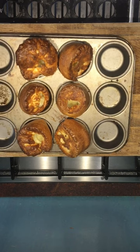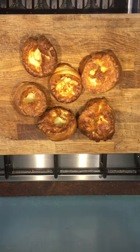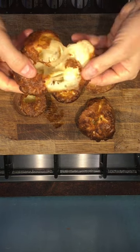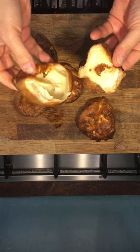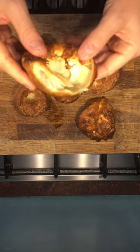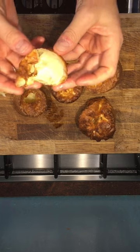There we go guys — easy, quick Yorkshire puddings! Let's see how they look. Beautiful, perfect. A bit of gravy on them, a bit of salt, a bit of medium rare roast beef — the sky's your limit.